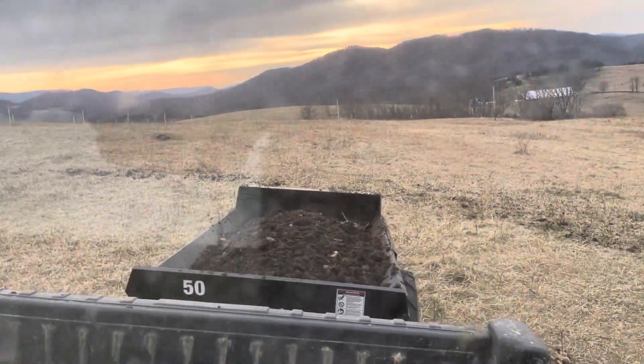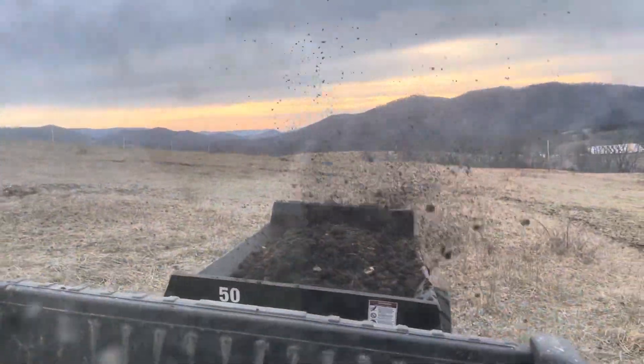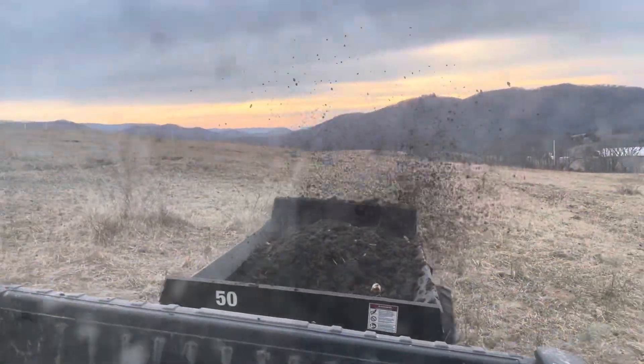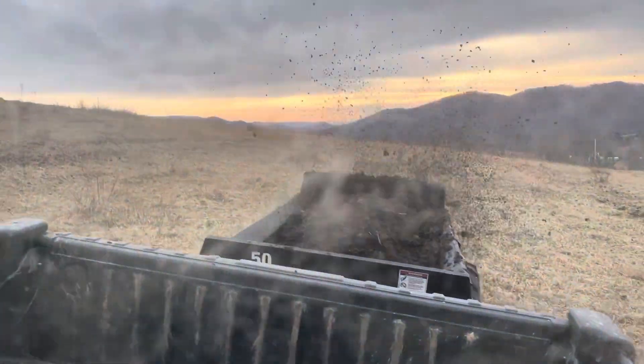This little thing can throw the manure — it's pretty amazing. This is horse manure out of our horse barns, and I'm putting this in places where we do not unroll the hay for the cattle.